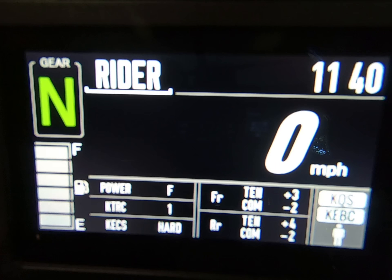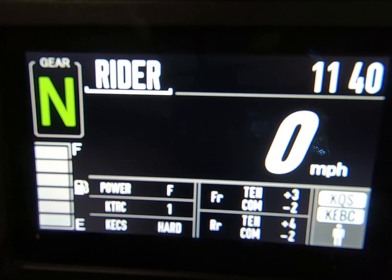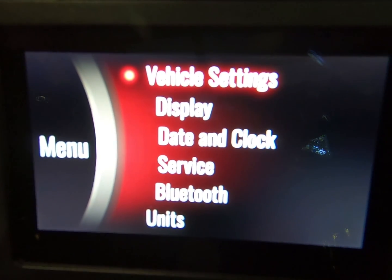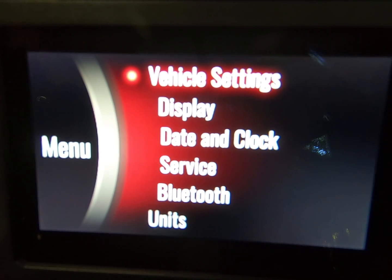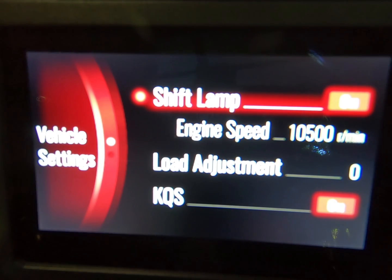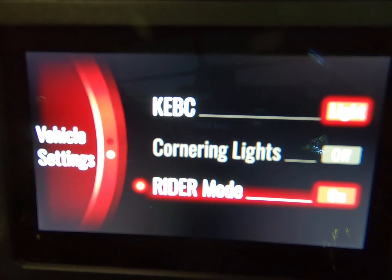To get into the main menu, it's the right-hand mode button. We'll go into vehicle settings, right-hand mode button again. And we'll use the left-hand mode buttons up and down, and get down to the rider mode.